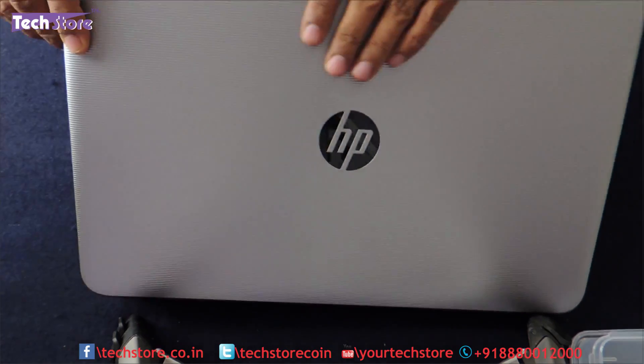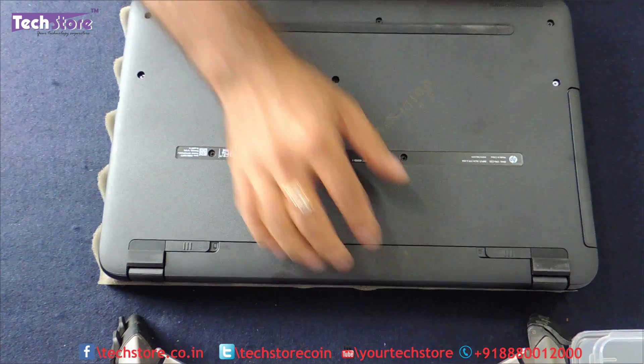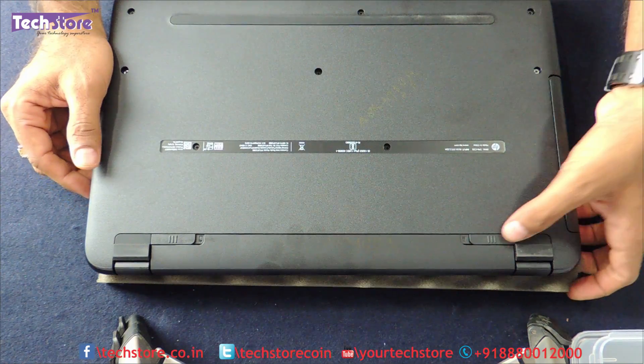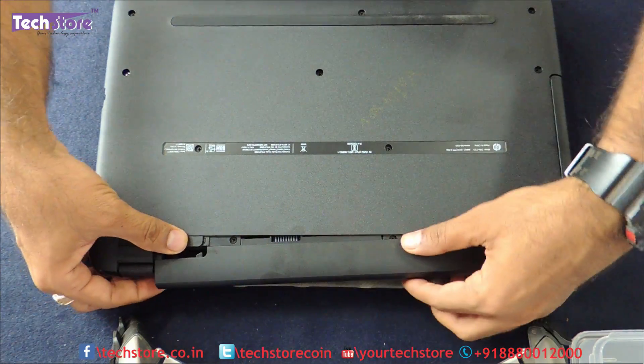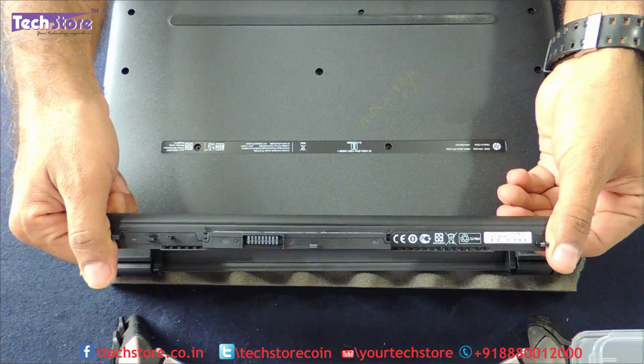The first thing we need to do is flip the laptop and remove the battery. There is one notch over here — just open the lock and then press it and the battery will come out.